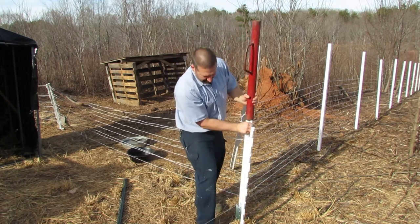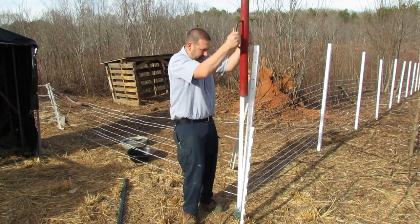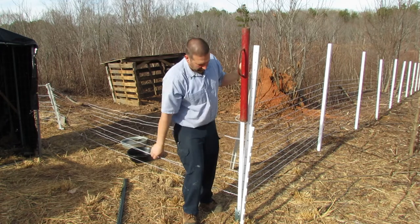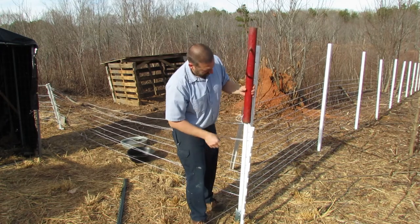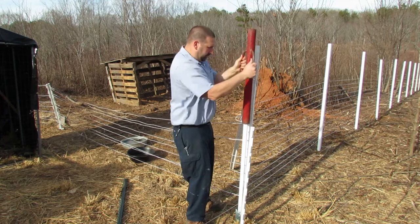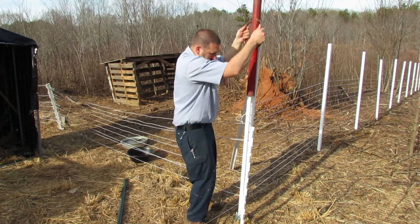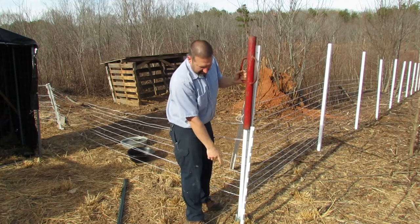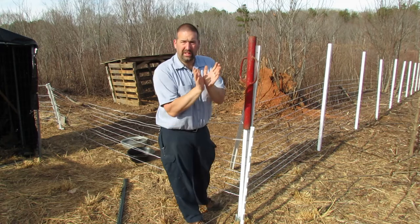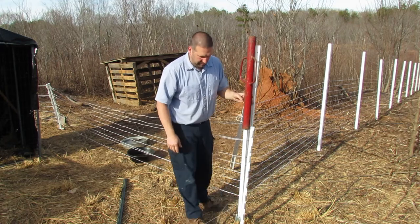I'm going to try to drive it down in there kind of straight. I'm going to drive it down until the little metal plate at the bottom is at least flush with the ground.